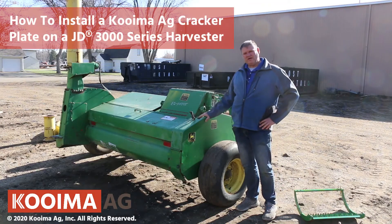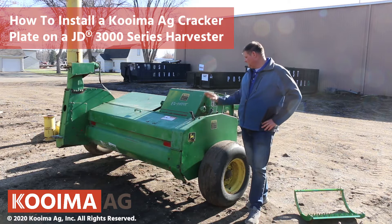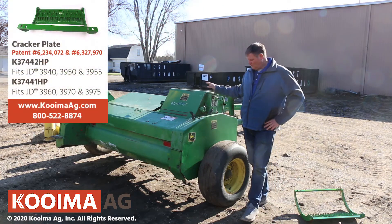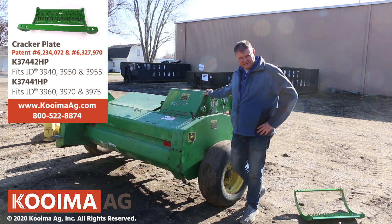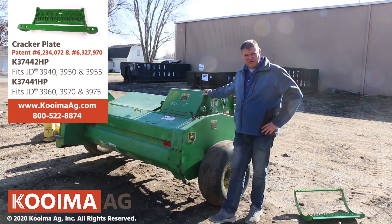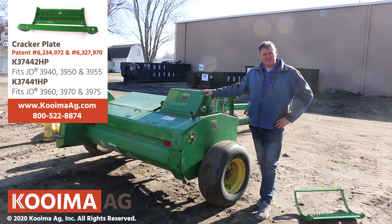Hello. Today we're going to show you how to install a 3000 series cracker plate. This is a 3960 machine behind us. We're going to install it. It fits the 3970, fits the 3975. There's another cracker plate that also fits the 3940 and the 3950. It's installed exactly the same way.